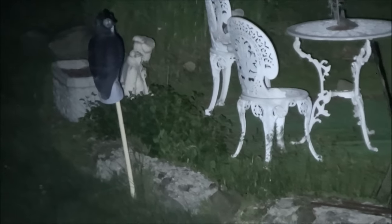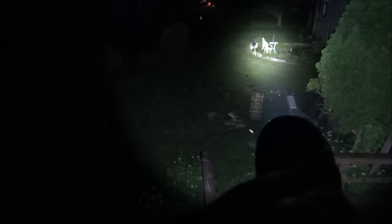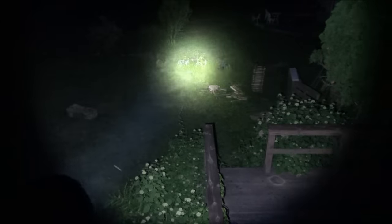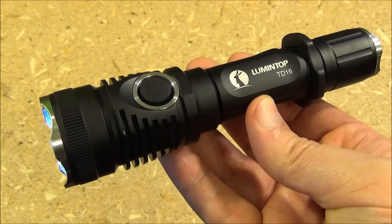Backyard range is going to be a common engagement range for home defense. It even reaches farther to those chairs, and when I pan out you can see how far back I am — perched way up in a window. This has very good range; you could see everything. If those were trespassers, you'd have them cold. Pretty impressive tactical light.